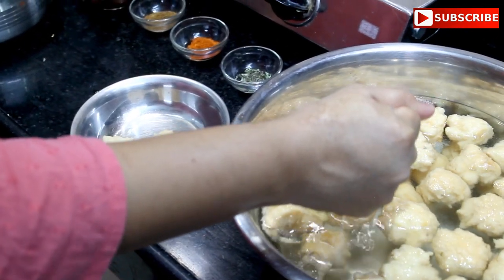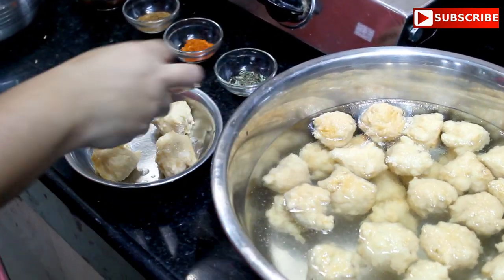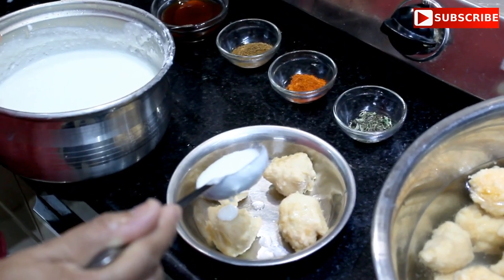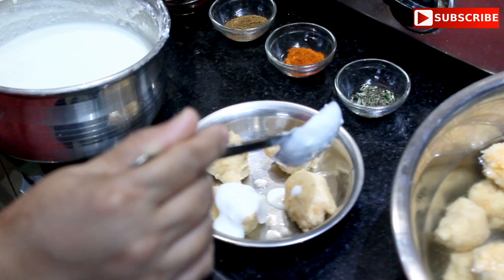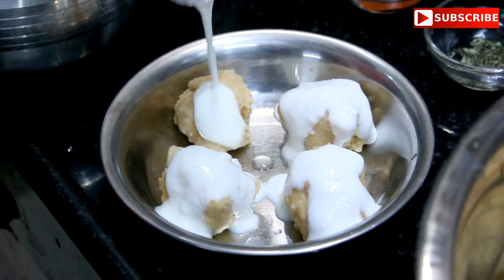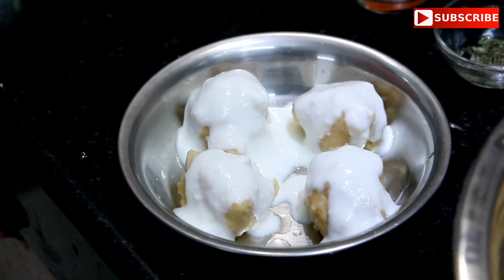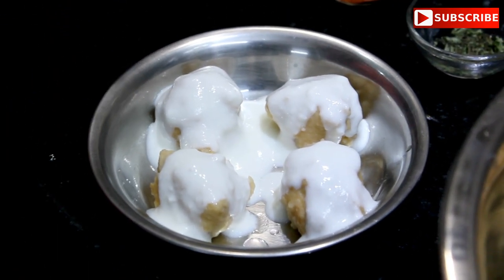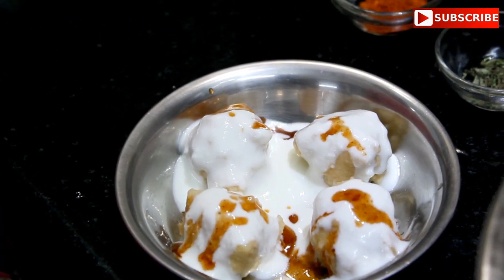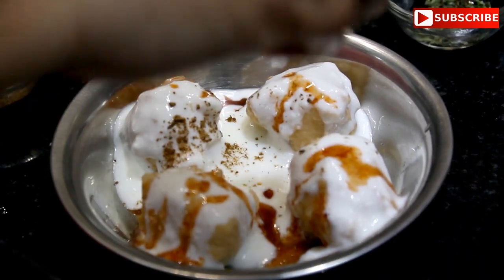Squeeze out the water from the soaked vadas and place them on a serving dish. Then we will add curd and toppings.